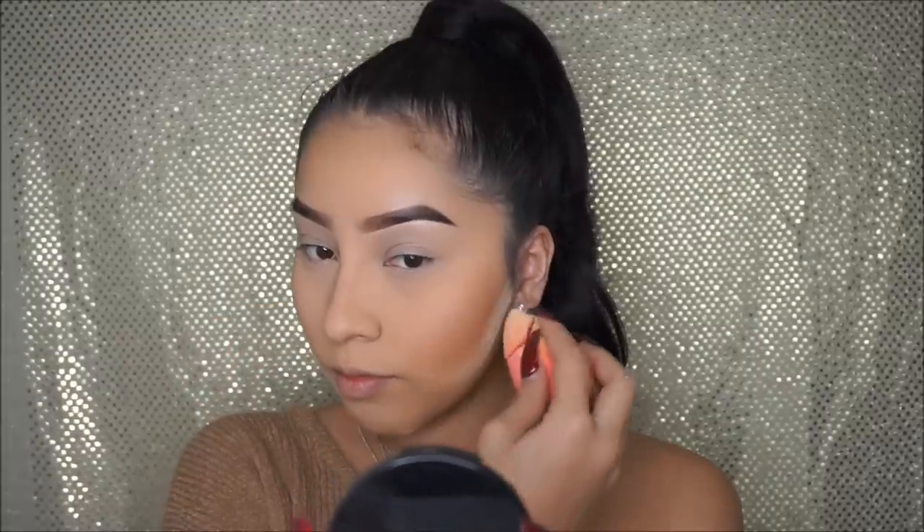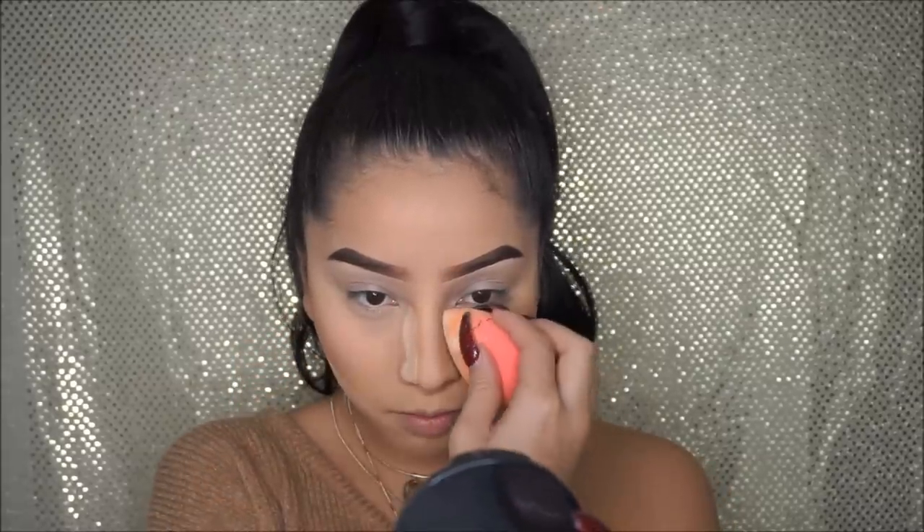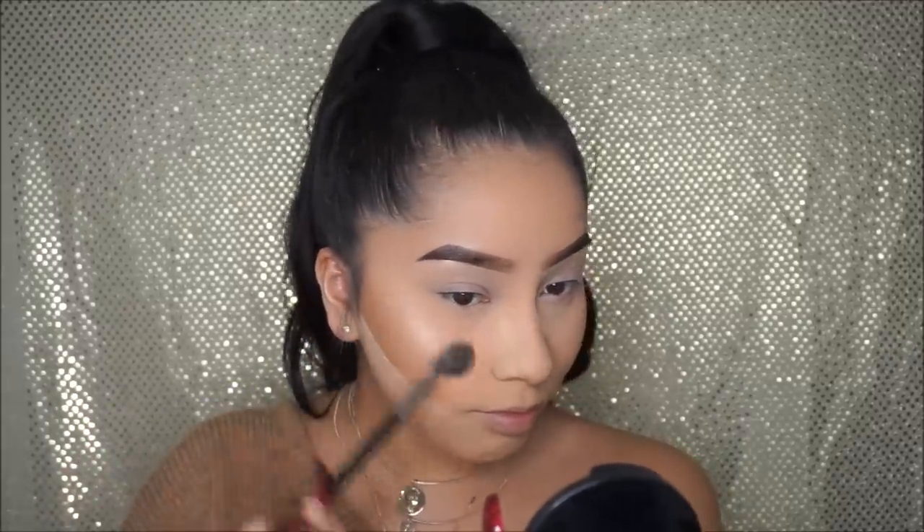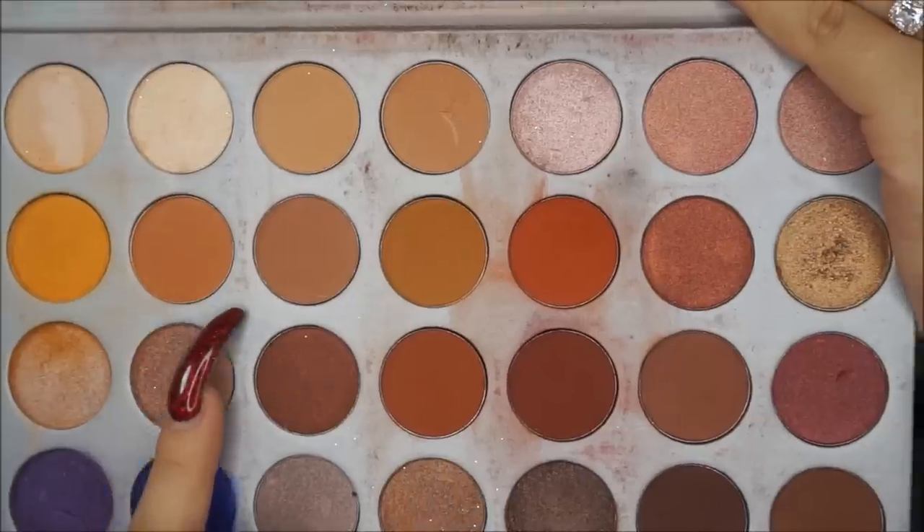For blush I'm using the Dandelion Blush by Benefit Cosmetics. The brush I'm using is by Real Techniques — it's just a blush brush. I'm also cleaning everything up so everything looks cleaner and sharper, just soft and pretty. For highlight I'm using So Hollywood by Anastasia, one of my favorite highlights of all time, and I'm just highlighting wherever I normally highlight.